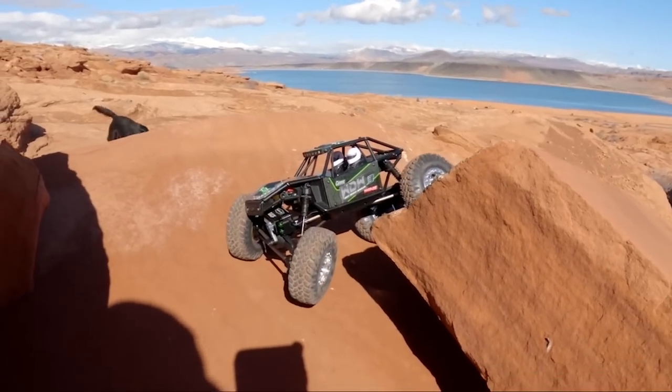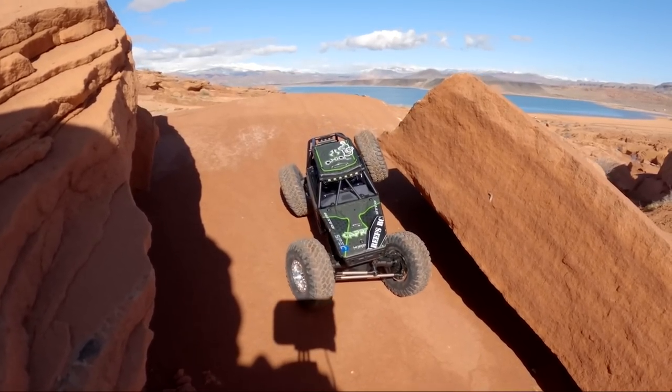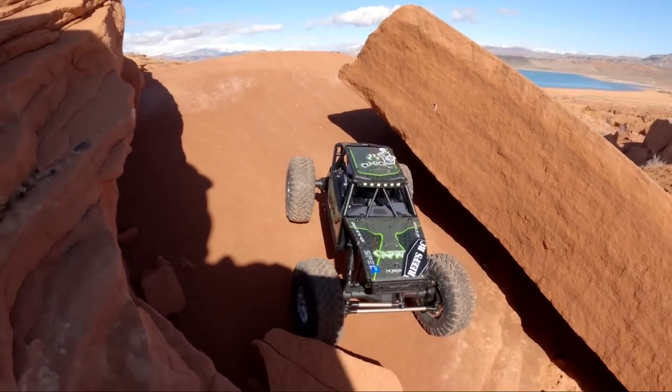So now my servo is getting more power than the stock system ever had, which increased the performance on both my servo and my crawlability. Very nice. Staying planted and predictable — that's why I like this car. That's how it handles, and it just feels like a tenth scale even though it's a lot smaller.